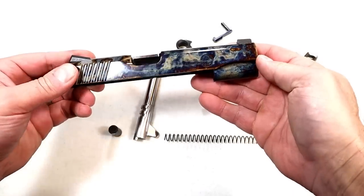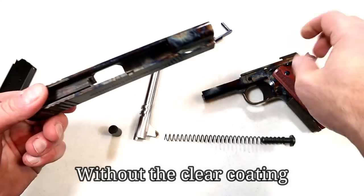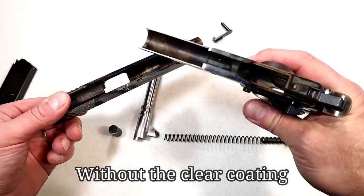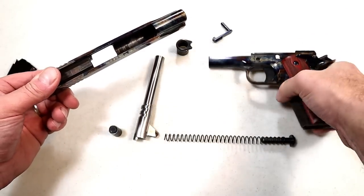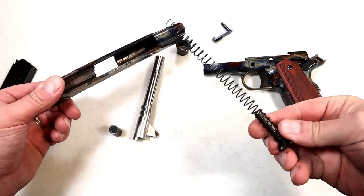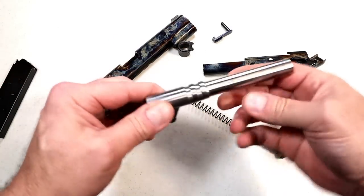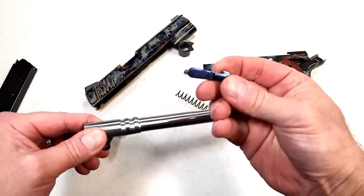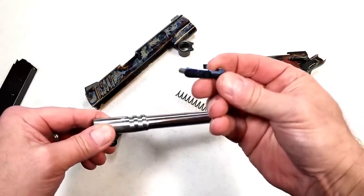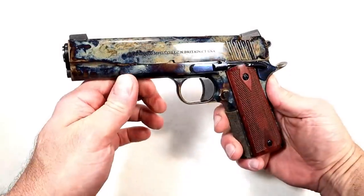Here's what the metal looks like — high polished on one side and unpolished on the other. We can look at the inside of the frame. I mentioned the GI style guide rod right there, and your five-inch match grade barrel. The slide stop pin is very deep blue, as well as the thumb safety.